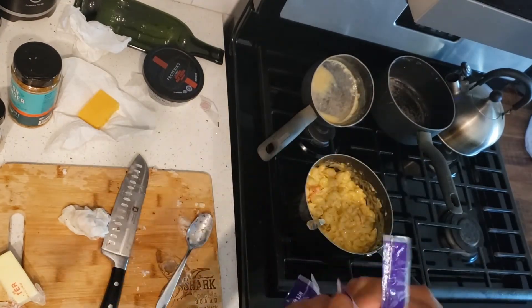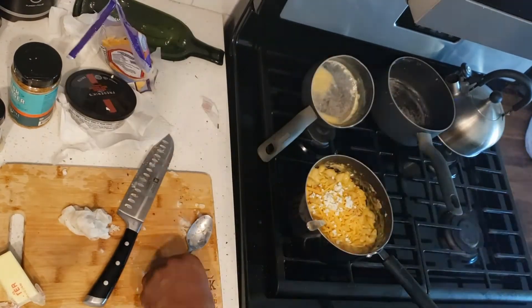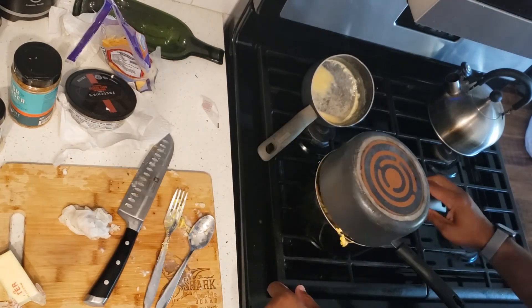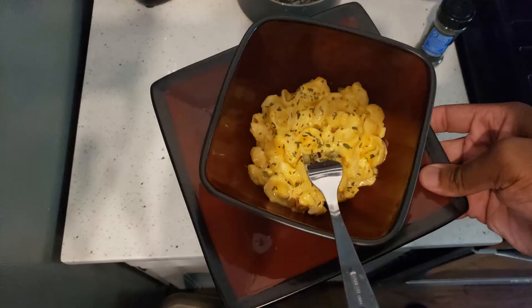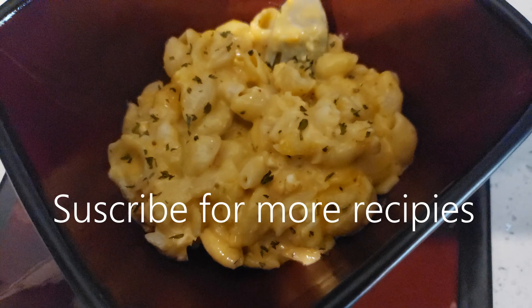Then I'm adding the lobster meat. You can also use shrimp meat or crab meat if you want to — it's up to you. I add a little bit of goat cheese and then just let it sit for a while, then plate it up. This was very delicious, and I topped it with some parsley. Subscribe for more recipes.